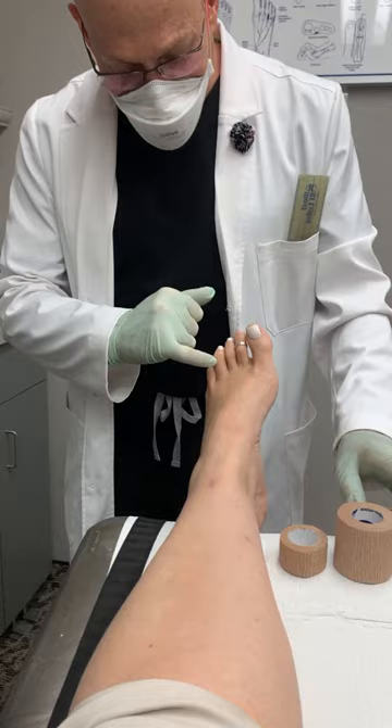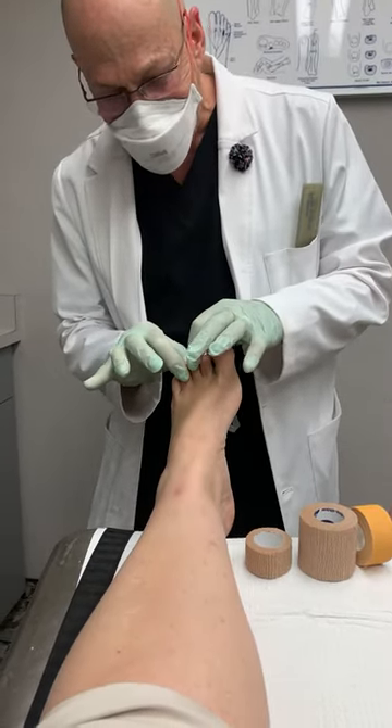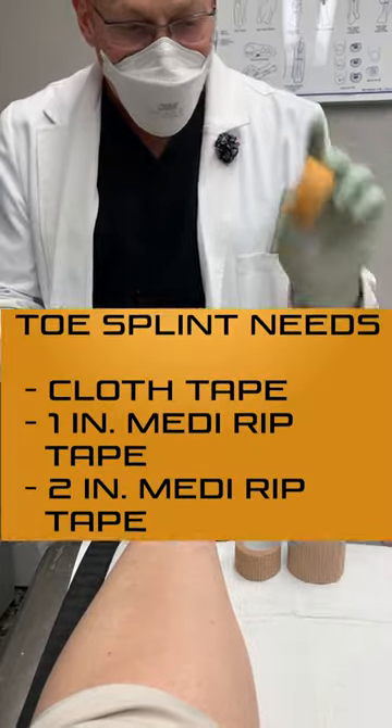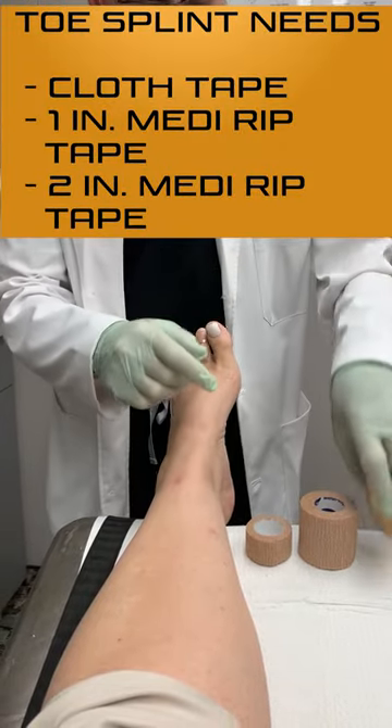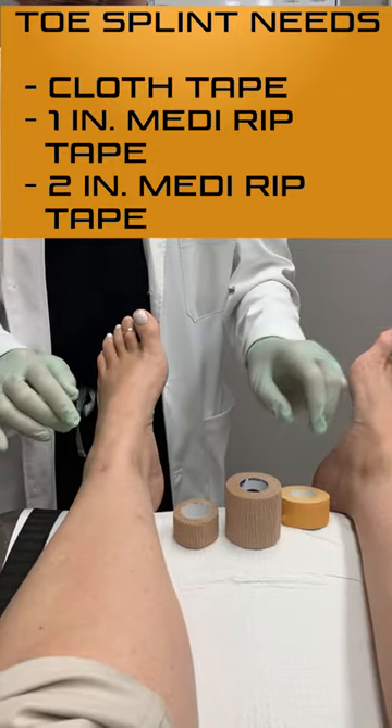Hello there. You've got a broken fourth toe. We're going to splint these two toes together here. You're going to need one inch cloth tape, one inch medi-rip, and two inch medi-rip to do this.